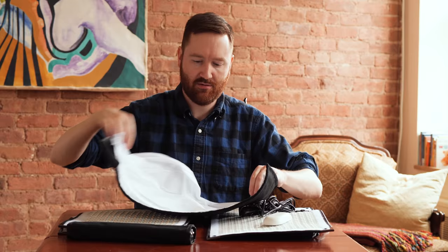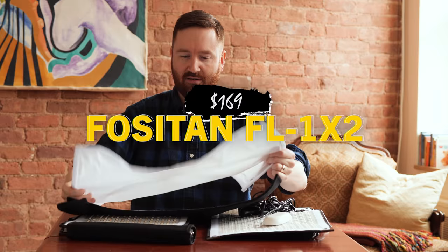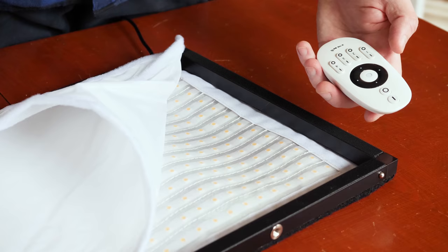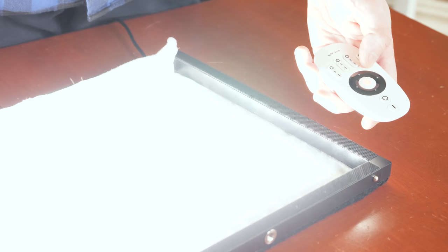But I'm curious about this Fosseton 1x2 LED panel. It's definitely designed to look just like a Westcott Flex light — it's a good-looking knockoff — and although you can't change its color temperature, it's only $170.